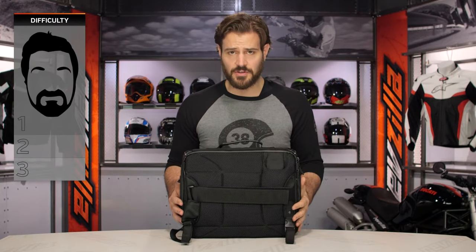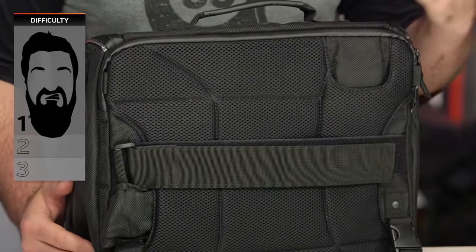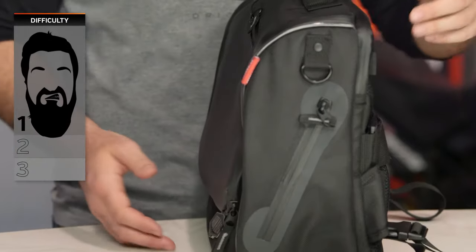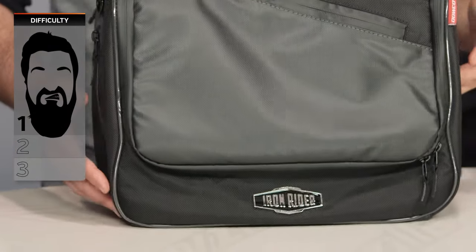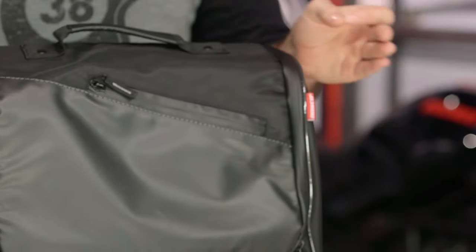As far as the installation on this is concerned, it's going to be a one out of three on our BSD, or Beard Scale of Difficulty, for install. If you are using this as a messenger bag, you simply need to have the functionality to throw it over your shoulder — as long as you can handle that, you can install it. We'll talk more about install at the end of the video when we get into how to get this mounted up to your sissy bar.